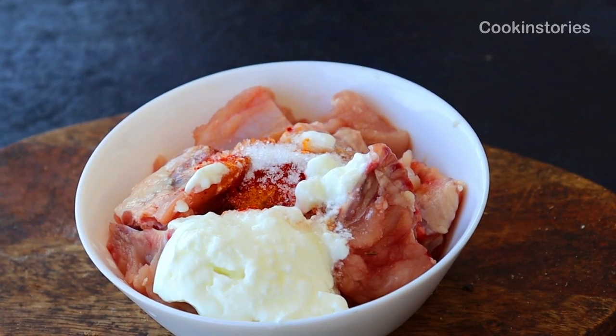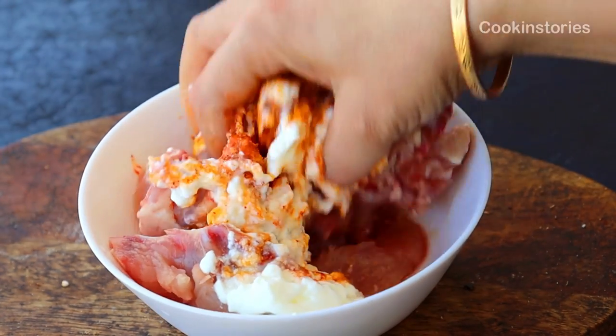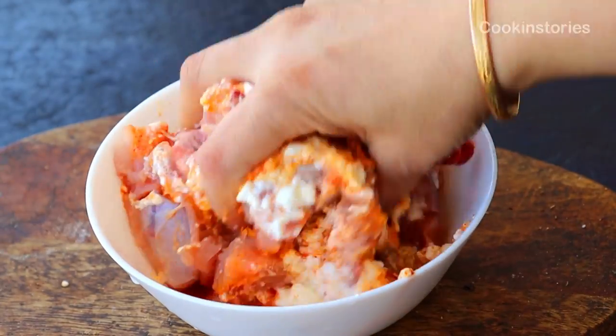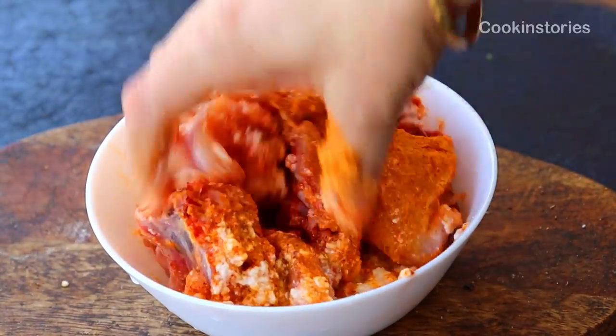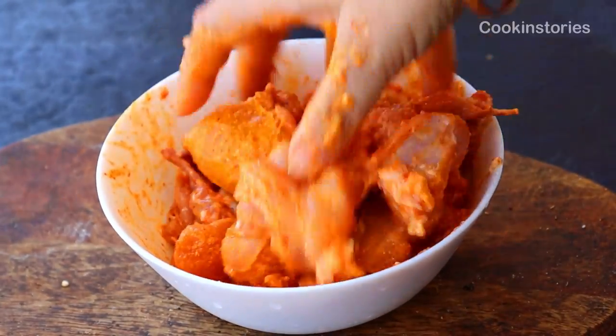Add two tablespoons of yogurt. Now mix everything well so the masala gets coated with the chicken, and marinate it for 10 to 15 minutes. Once the chicken is marinating, on the other side we make a paste which we will use in this recipe.